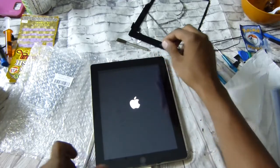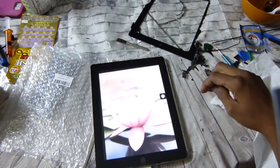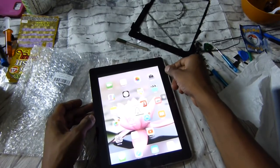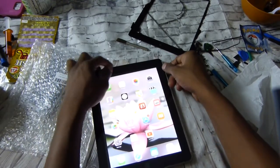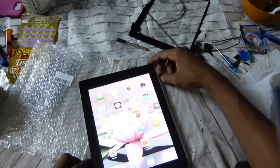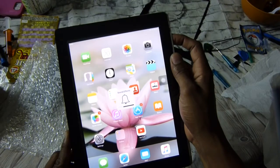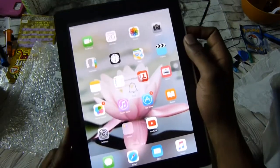There's the power button. Make sure we have functions — slide works, yes we do. Digitizer is functioning, sound — yep, we've got sound. This switch here is the ringer on/off. Volume up and down. Now that we know it's completely repaired, we just put it back together.